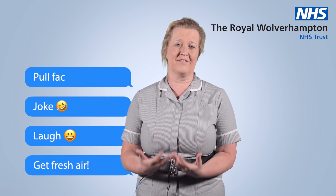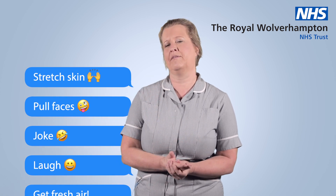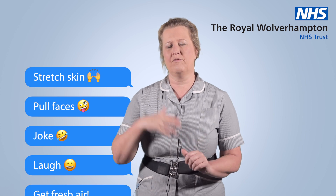Joke, pull faces — or whilst just sitting on the toilet, pull faces. Stretching your skin will help the lymphatics, help your skin rebound to a normal state again between breaks.